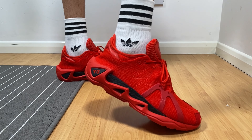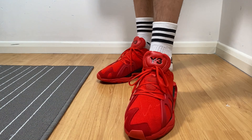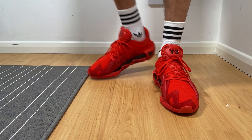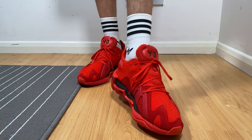They are very light, very breathable, and they look nice. This is a nice color to choose — I think they also have them in white and black, but this red is something you don't see every day.